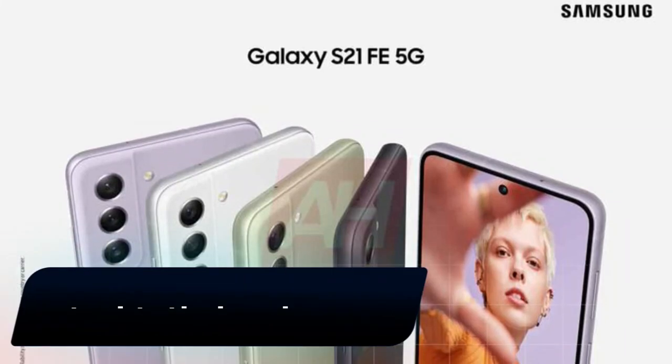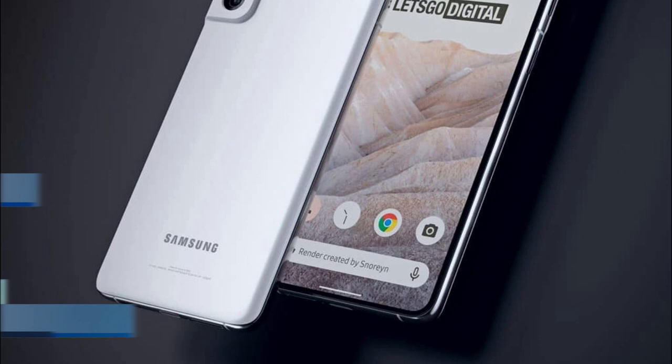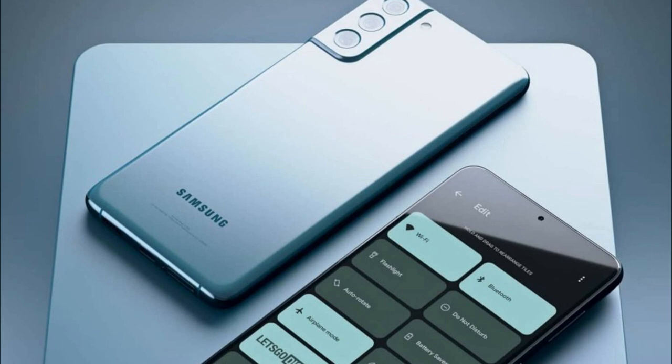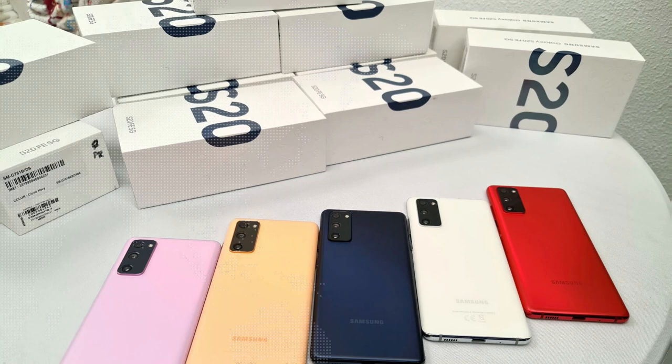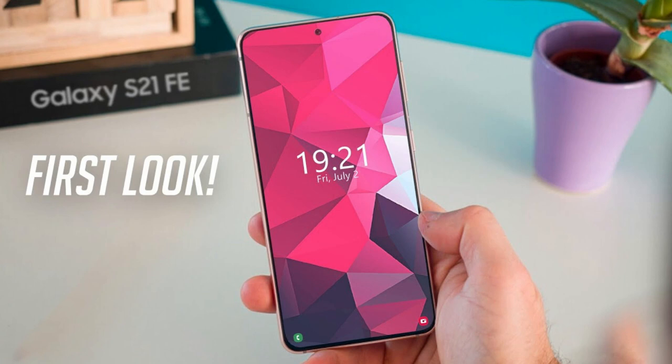Samsung Galaxy S21 FE may be delayed. There have been conflicting reports about the launch of the Samsung Galaxy S21 FE. Here is everything you need to know. The Samsung Galaxy S21 FE Fan Edition, which was speculated to launch this year, may release later than previously expected. According to recent reports, the Samsung Galaxy S21 FE has been delayed or even cancelled due to a chip shortage, which has been a problem with various manufacturers recently.